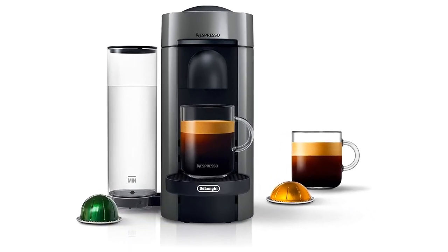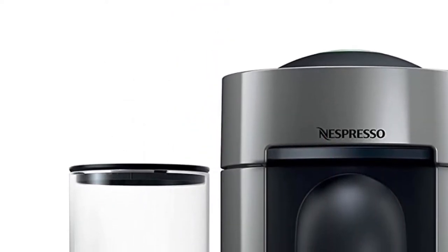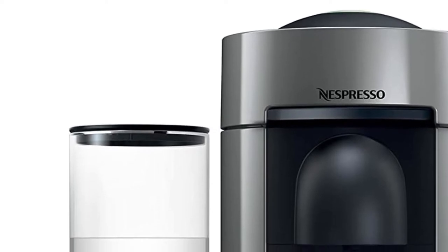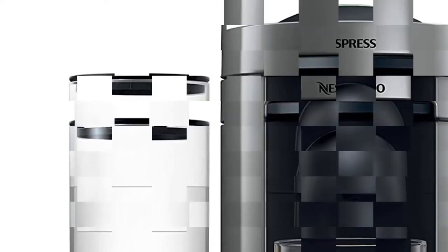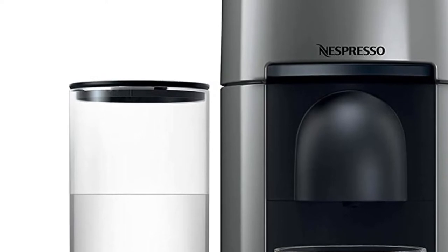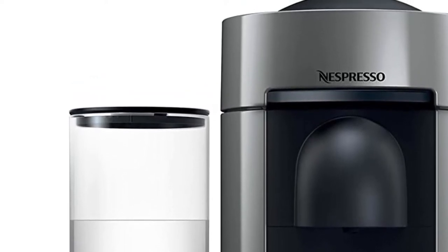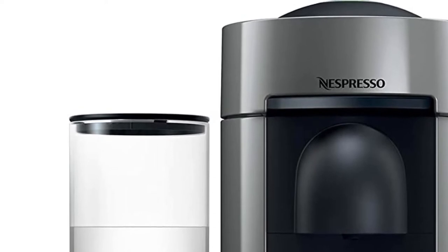The removable water tank holds 40 ounces and it can store up to 12 capsules before the container needs emptying. This is a more hands-off option for somebody in search of a quick fix. The espresso drinks pour nicely with crema on top, but the Virtuo Plus does not have a steam wand for milk. It comes with a complimentary assortment of 12 capsules to get you started.